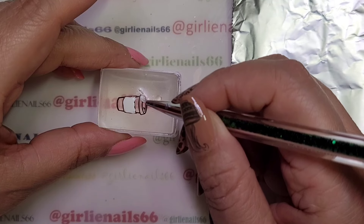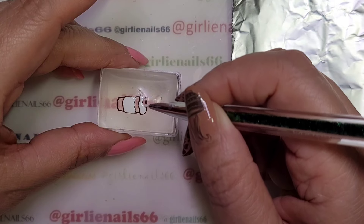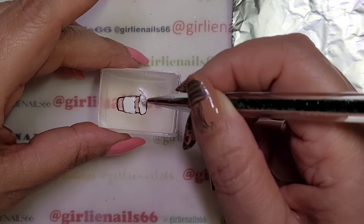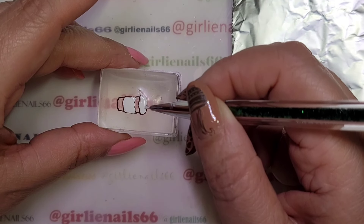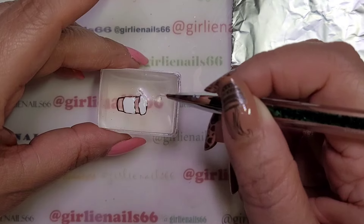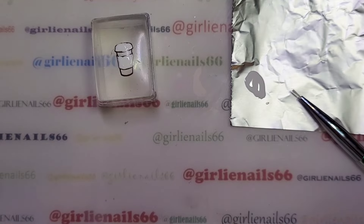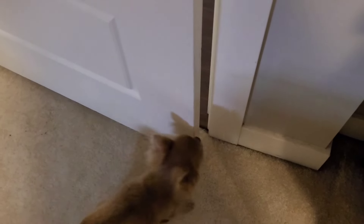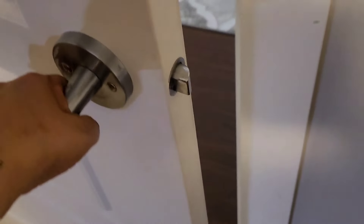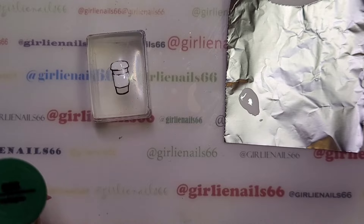I'm going to do the lid in white and then pick another color. I think I need to lock Pippa out — daddy's got Cheerios. So I let Pippa out and she's happy.